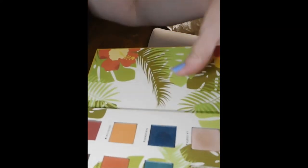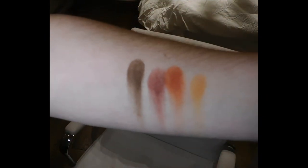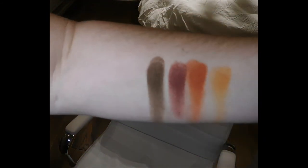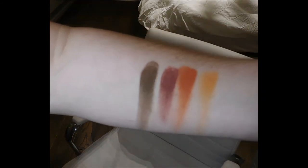I wanted to quickly swatch these colors for you. Starting at the bottom with the dry shades: Cafecito, Guantanamero, Coco Taxi, and Tropico. That is with one swatch of each color — going back to do a second swatch. Those are absolutely gorgeous and the pigment is really great on those as well.